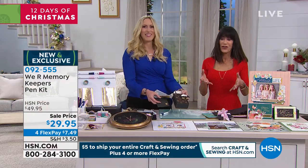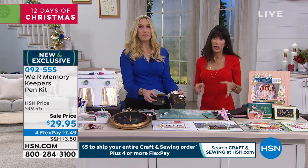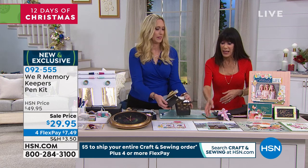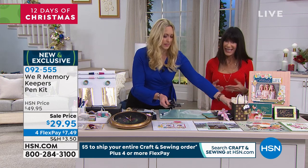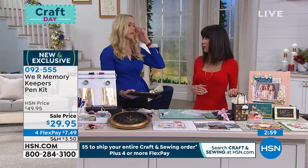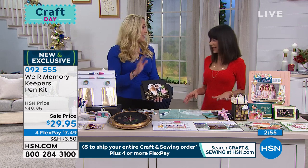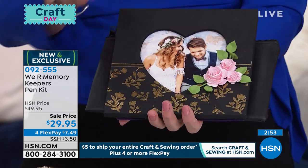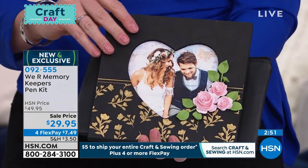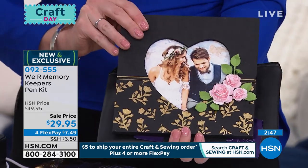This allows you the chance to take your basic projects — whether they are cards, scrapbooking, any kind of project you're doing, even kids' projects — and you do elevate them. Foiling is really big, foiling is huge right now in crafting. And we have an award-winning product that you're probably familiar with called the Foil Quill. This is wood, by the way — so you can foil on wood. It's a wood frame. Look how beautiful that is.